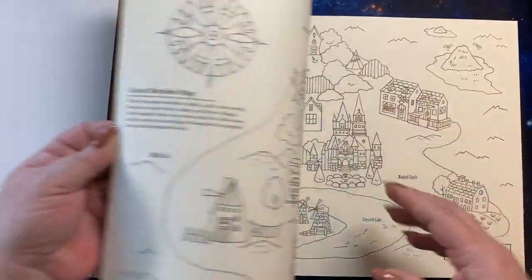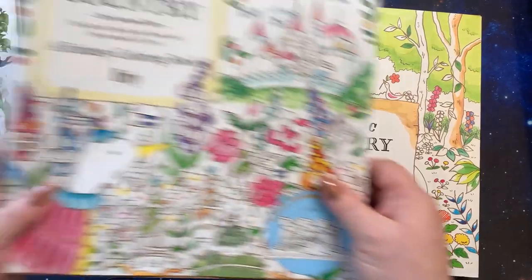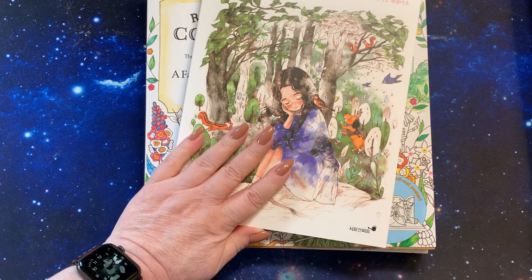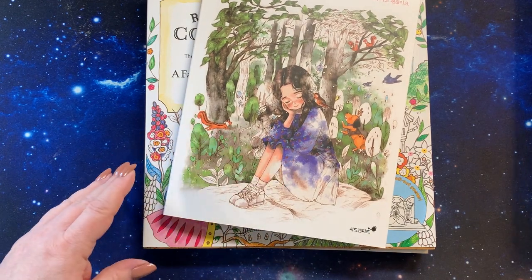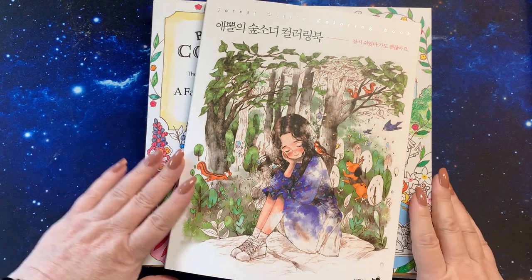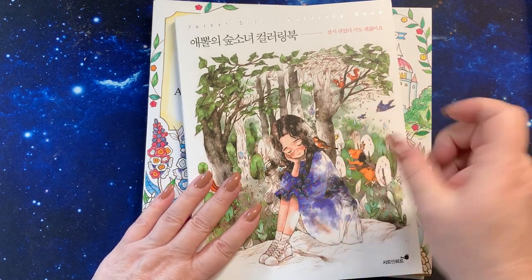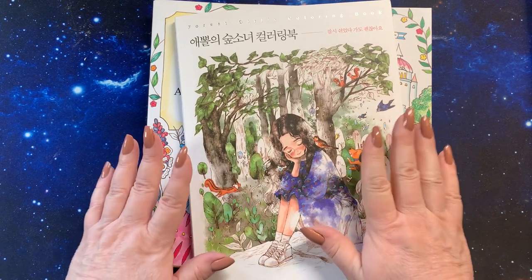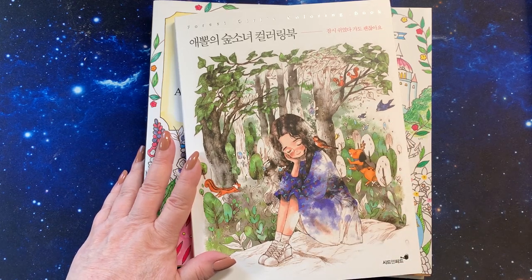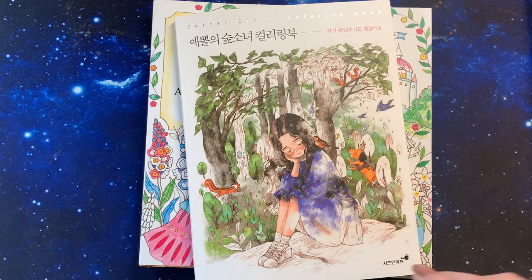Anyway, I wanted to share those because I'll be coloring in them and I wanted to let you know where they came from. I'm going to have a lot of fun. I don't know if I'll be able to get a colored picture in by the end of the year — still busy around here. I hope you guys enjoyed, and if you want to see one of these books in a slower video, just let me know down below and I will try to get a video up on those. Thanks for watching guys, take care, bye now!